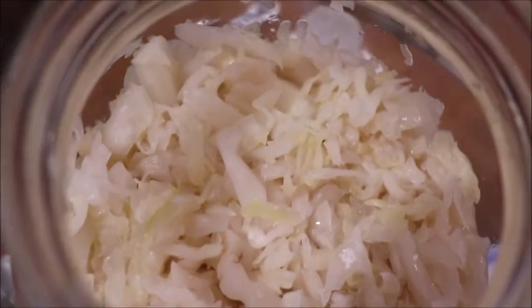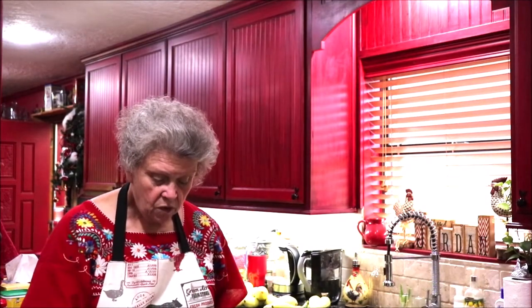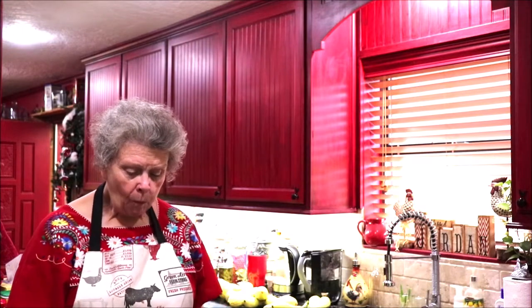These are the leaves I put on top to keep my cabbage down, and these are the little weights — they're for a regular-mouth Ball jar, but I put three of them in there to hold it down so the cabbage stays under the brine. It'll keep a year in the refrigerator. I'm going to get a bite out of the jar and let's see what it tastes like. It's crunchy and it's good! I hope y'all have enjoyed watching the process and I hope it'll inspire you to make some fermented food.